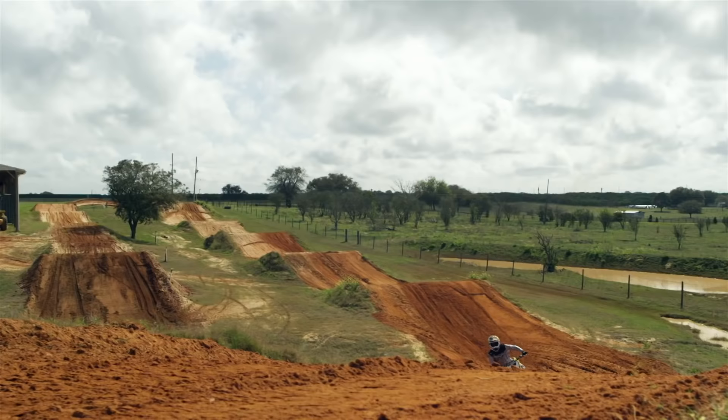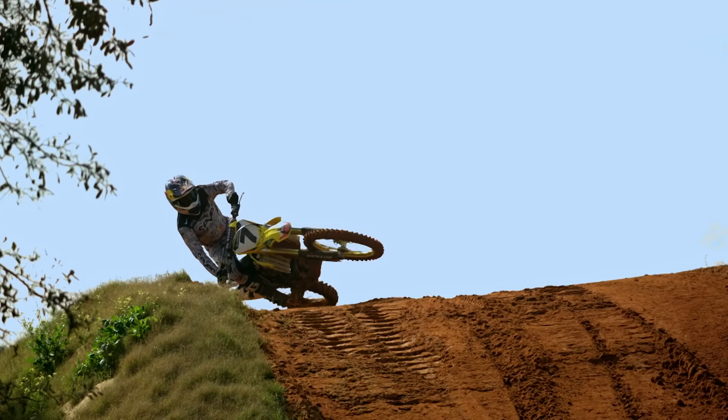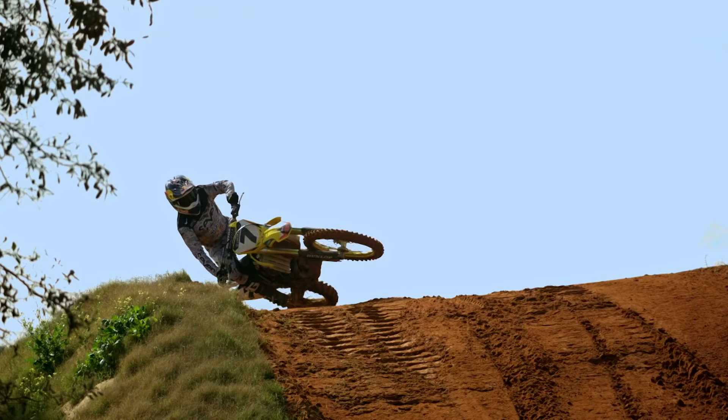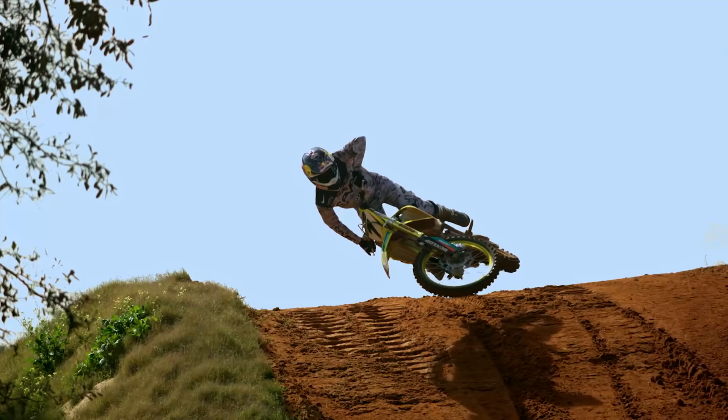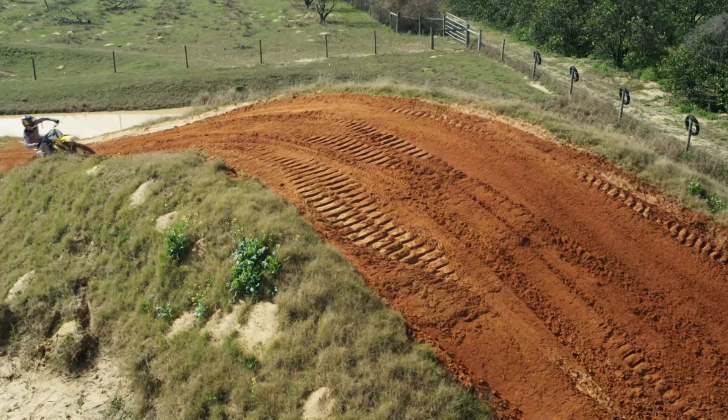If you left the front wheel up, you wouldn't be able to lean the bike over — you would actually start losing the resistance of the bike. There is a point where the bike is free and you're almost just waiting for it to try to straighten itself back up. So if it doesn't, you have to land wide open on the gas and almost pull it back out.